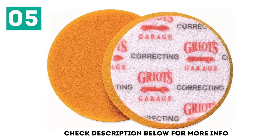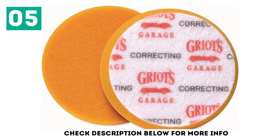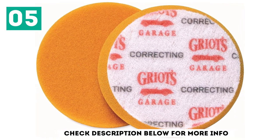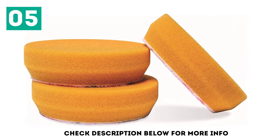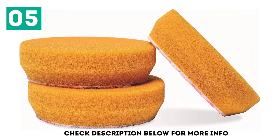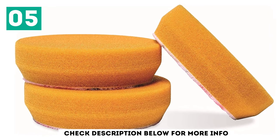Griot's Garage also offers black foam finishing pads for fine tuning and protection, as well as a red foam wax pad and a microfiber fast finishing pad for light defects and fine tuning. These pads boast a chamfered edge to maximize their footprint, while improving productivity and safety.